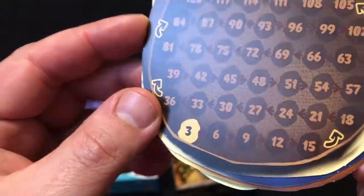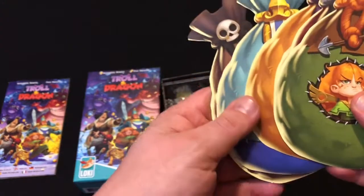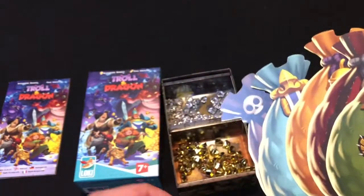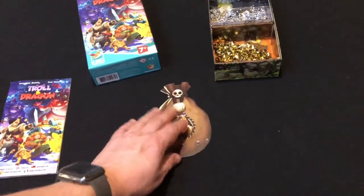The scoring track goes up in threes to help young people count up when they get gold. There are five mats, so you can have up to five players. You could probably have more but you'd be waiting a long time for your turn. You choose a player mat and put it in front of you.